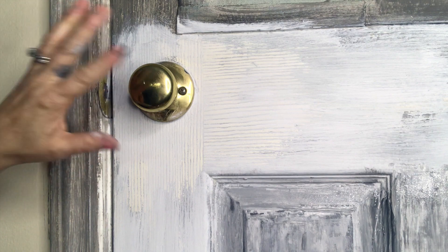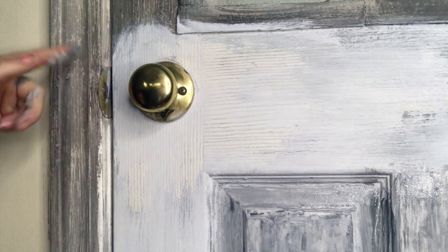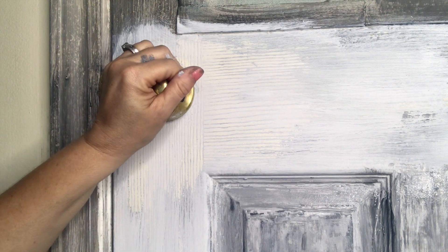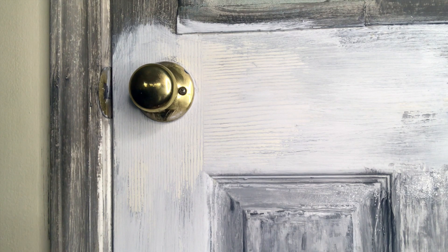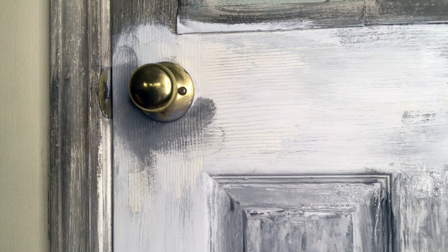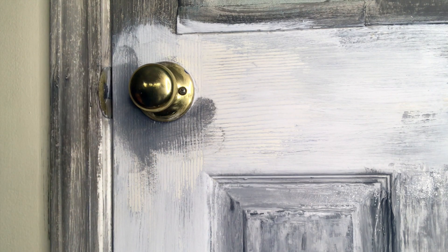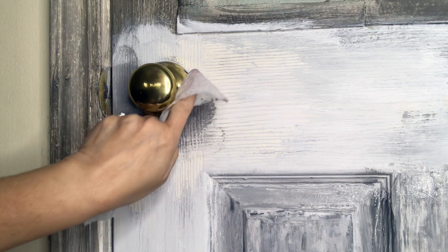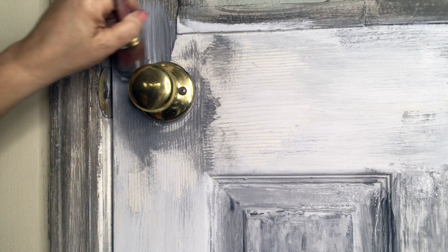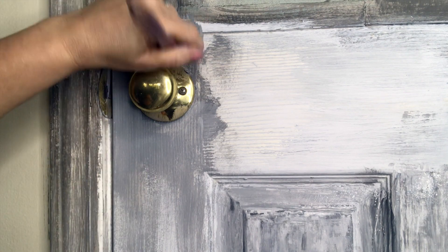For the doorknob or any hardware, you can remove it with a couple of screws, or just leave it on. Because we haven't sealed it yet, the paint is reactivated with water — so if you get paint on the doorknob, just use a wet wipe and it wipes right off. I have both colors on my brush and I'm brushing in the direction of the grain. You can put it on in any direction at first, but then immediately go back in the direction of the wood grain so it looks like wood and not like someone painted it.